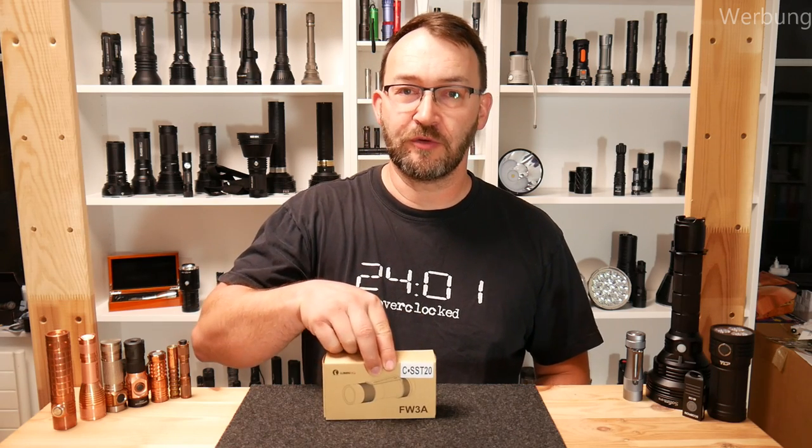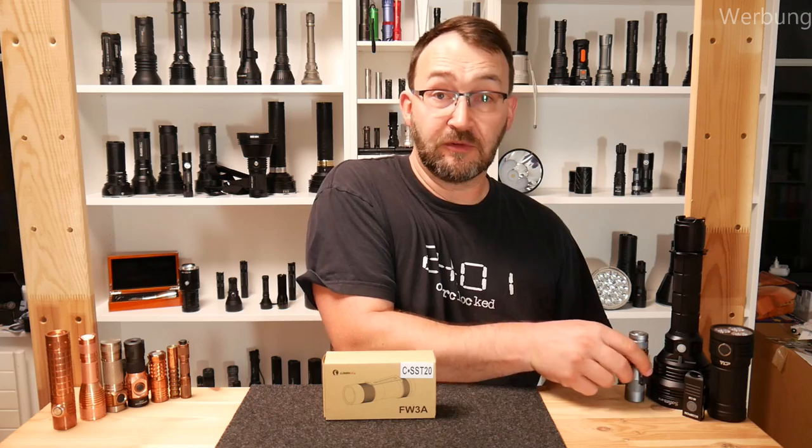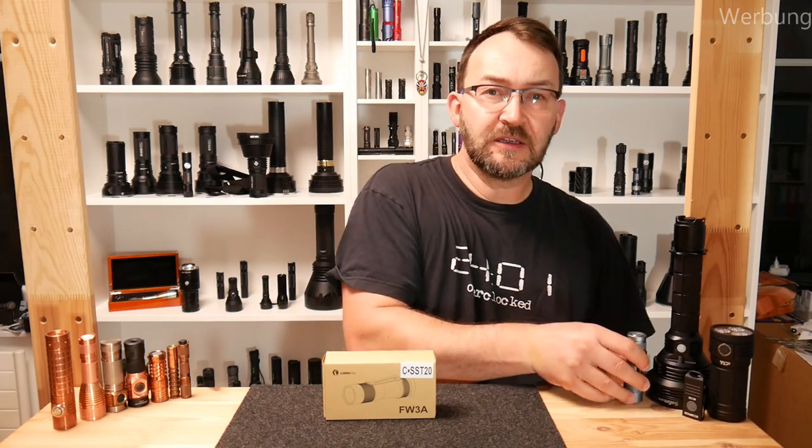Hello, my dear friends, welcome to a new video from MadMax Deals and Reviews. When I came home from a bunker project today, I found this on the porch. Neil from Neil's Gadgets sent me a FW3C, which is the copper version of the FW3A. Aluminium and copper are really nice materials to make a flashlight from.